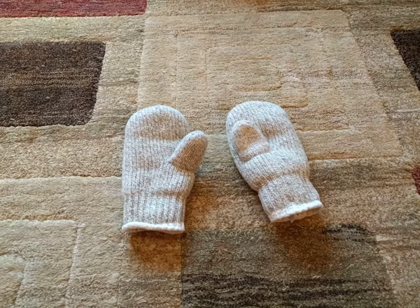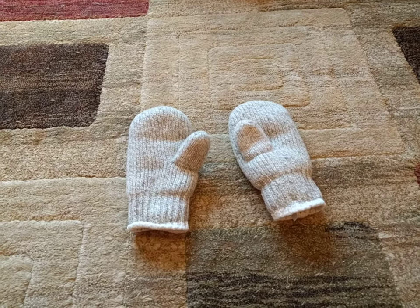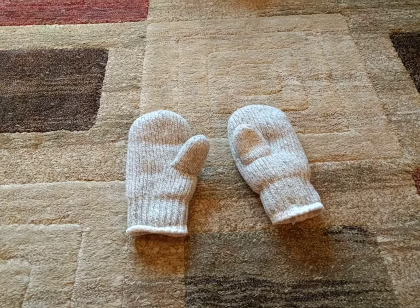For the price, it's great. You can go out, run in them, wash them, toss them in the dryer even, and they work really well.